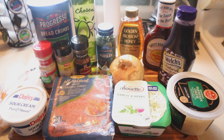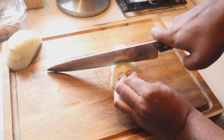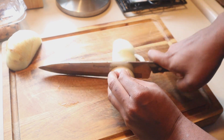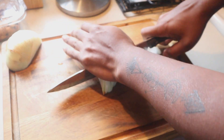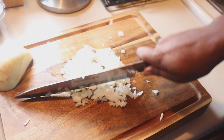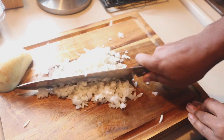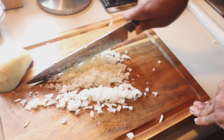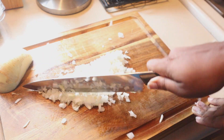I have half of a sweet Vidalia onion that I'm going to chop down into a mince. Now I'm only going to be using about one pound of ground turkey, so if you're going to use more than that, feel free to chop up more onions. But for me, this was more than enough. You don't want too many onions, and you definitely want to make sure that you are chopping it down to a mince.